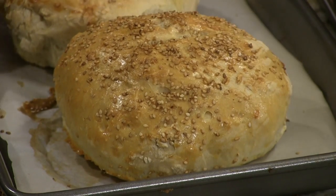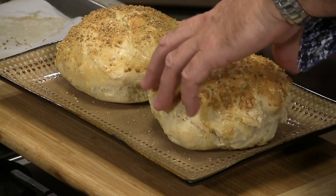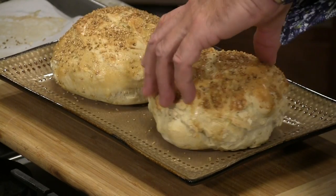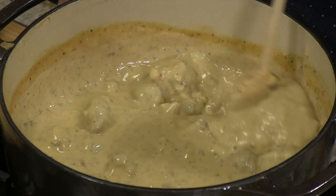So look at this — nice and dense, firm. Used bread flour there, right? So easy, nothing to it. Nice and firm, dense. So we can cut that out. It'll hold that liquid and it won't leak out. Look how thick our soup is — look at that. That looks good.